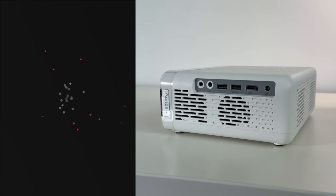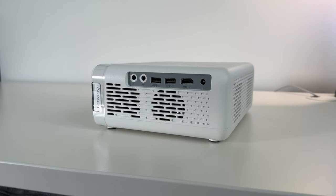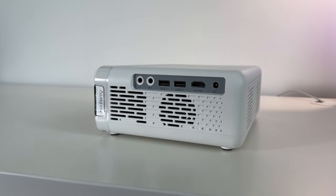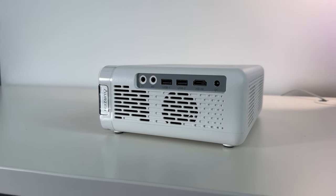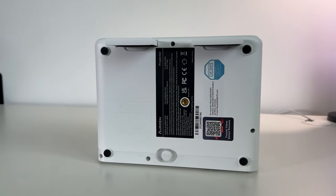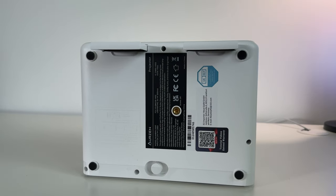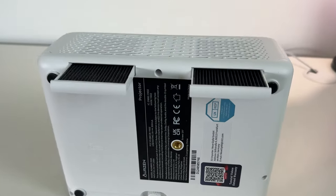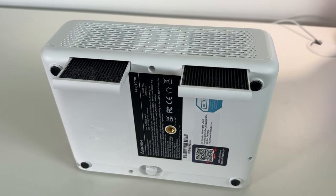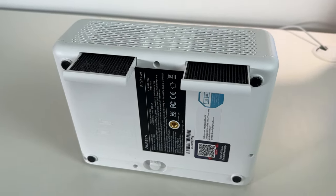Along the top you have the menu buttons and the power button if you want to control it manually. The ports are on the left-hand side rather than the back, which might be useful depending on where you want to position the projector. It has a headphone port, AV port, two USB ports, HDMI, and the DC input. At the bottom there's a screw kickstand to tilt the projector, a quarter 20-inch thread for ceiling or tripod mounting, and two pop-out filters for easy cleaning.